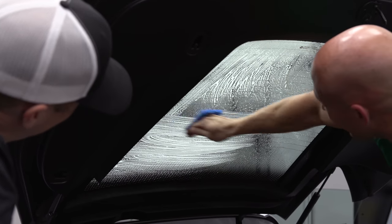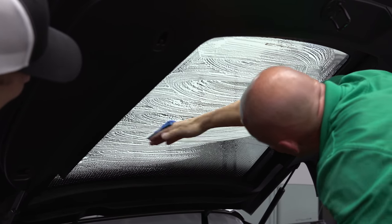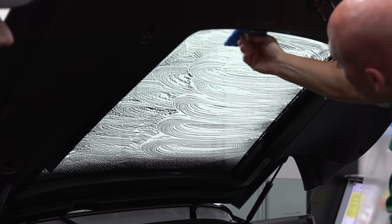Can you somehow delete that dot matrix for me? Unfortunately no — but it'll be less noticeable.